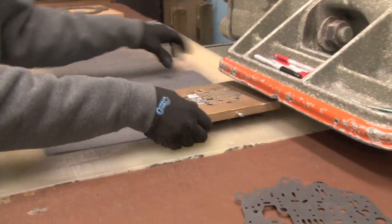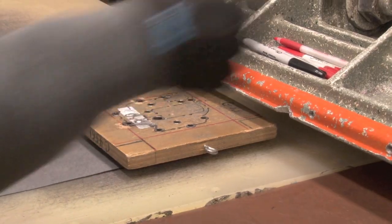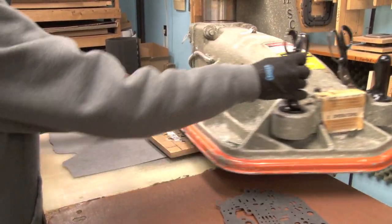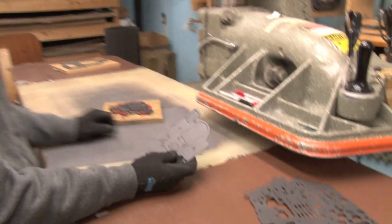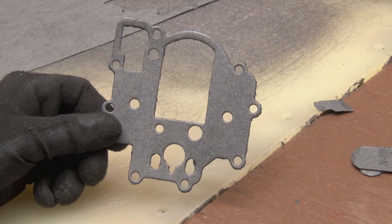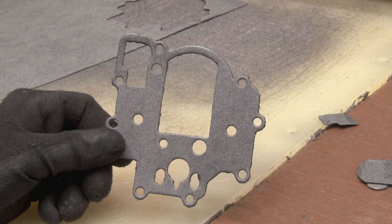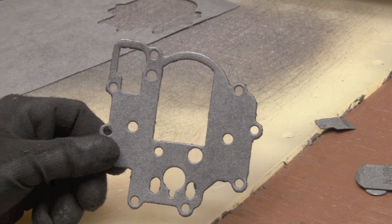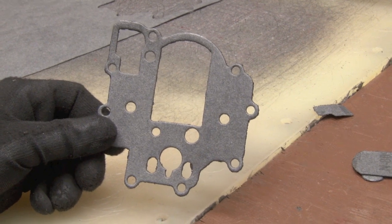Here Tim's going to demonstrate cutting out the carburetor top gasket. There's the gasket after it's all punched out. Most carburetor gasket sets on the market use a blotter type material, but the material we use for the gaskets costs three or four times more — it's a much better quality and doesn't allow the gas to seep through.